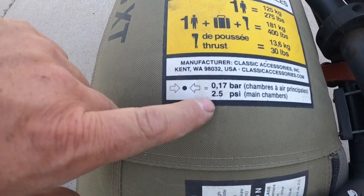Now, 2.5 PSI doesn't sound like much, especially relative to a car tire or a bike tire. But in something like this, that feels like a lot. It feels like you're actually approaching burst level with these things, but I promise you're not.